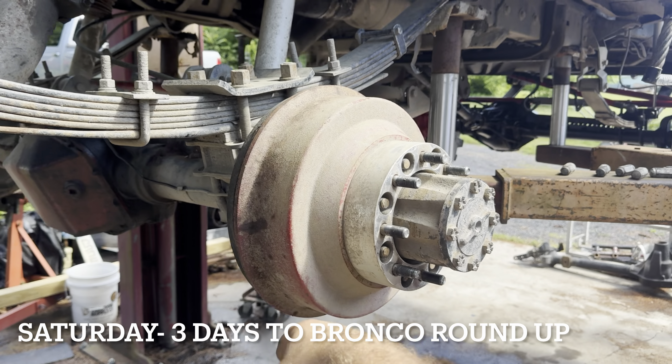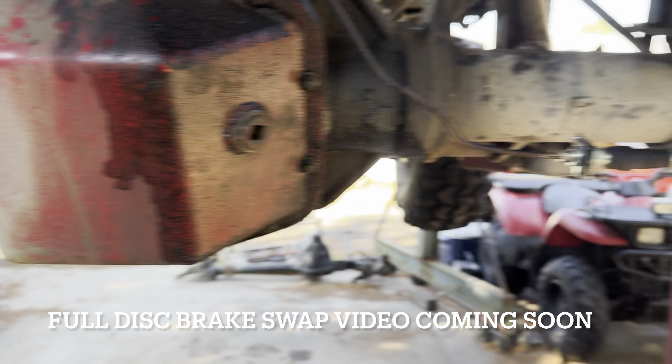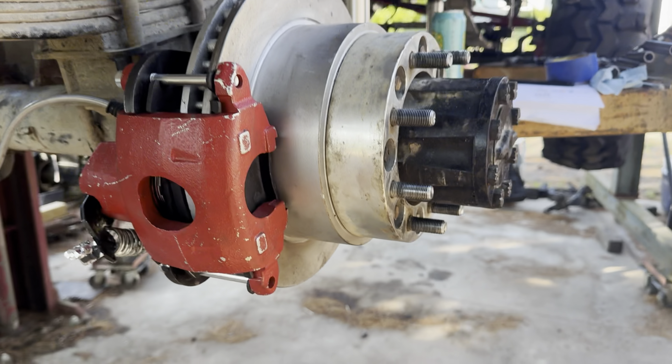I am swapping to disc brakes on the Sterling 1025 I have in the rear end of the Bronco. I'll do a little video after I bleed them, and that'll be it.